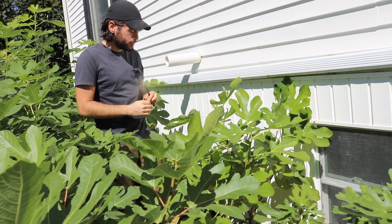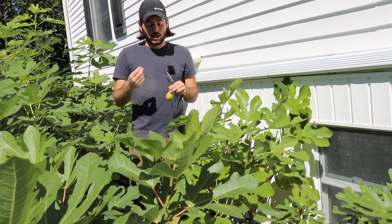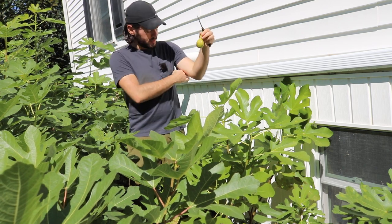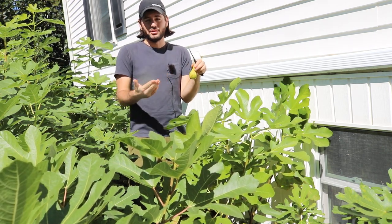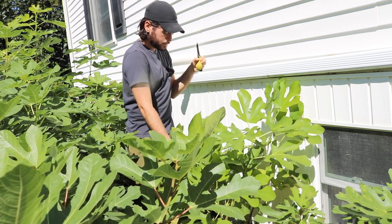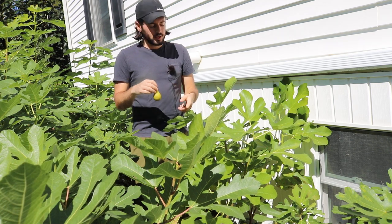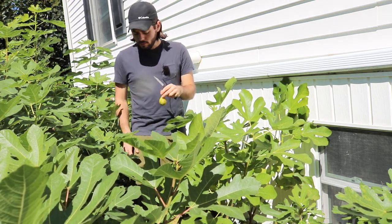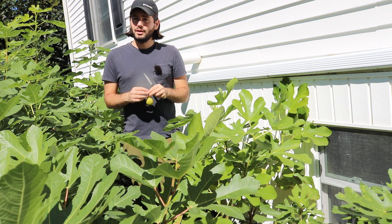The big issue with this variety is that it needs to hang on the tree for about 12 to 14 days before it gets to this point — and that's in a pot. I don't know if planting it in the ground will bring that down to eight or nine days. I had no idea this fig even existed until just now, so I have no idea what the hang time is in the ground. That's really been my experiment with this fig and why I planted it in the ground — I don't think it's necessarily the greatest option in a pot because of its long hang time.